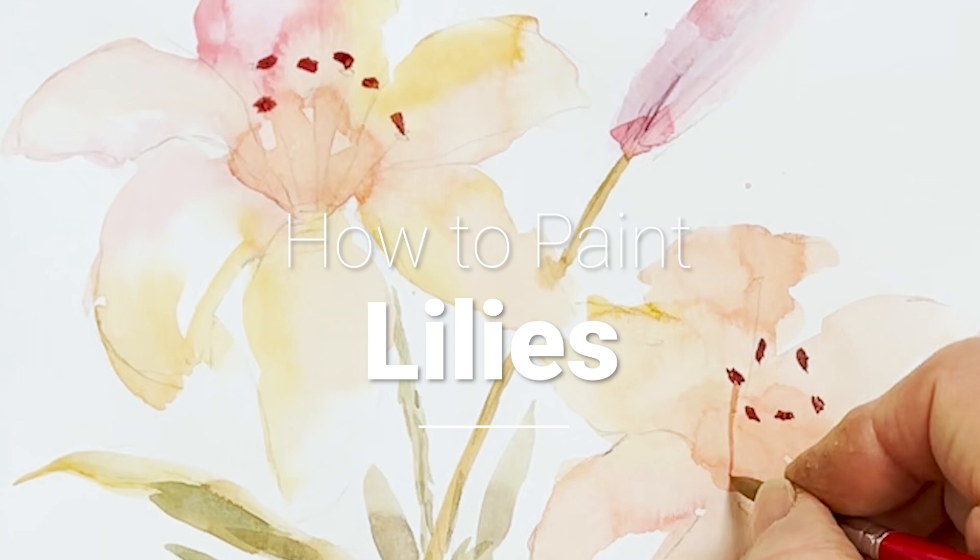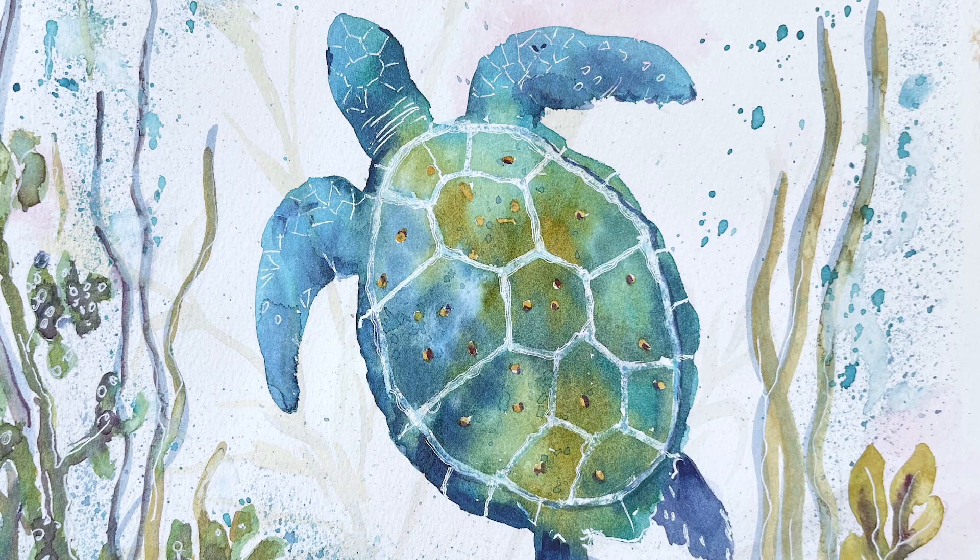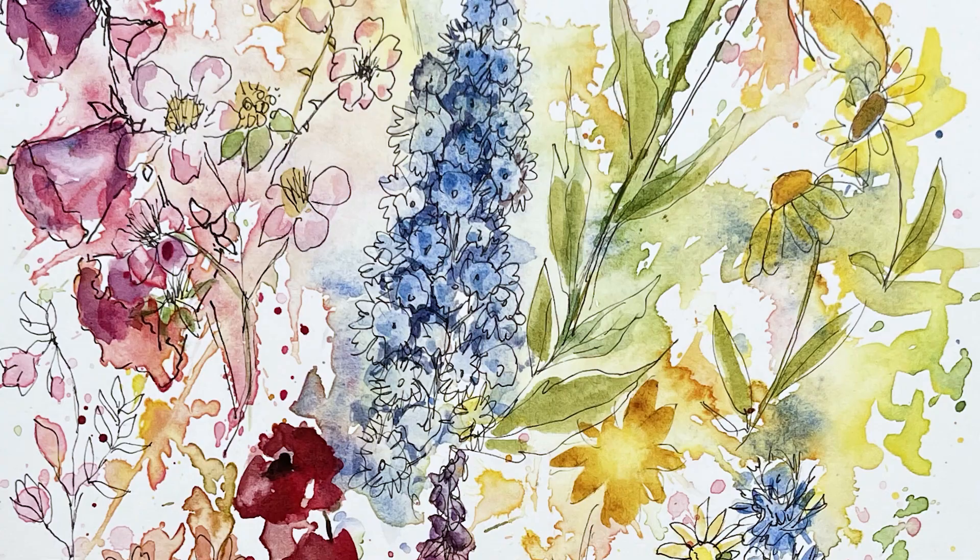Hi everyone and welcome. I'm Diane and my passion is painting and creating in my studio. Every day I share a video with you on YouTube in which I paint and create all sorts of nature inspired pictures.